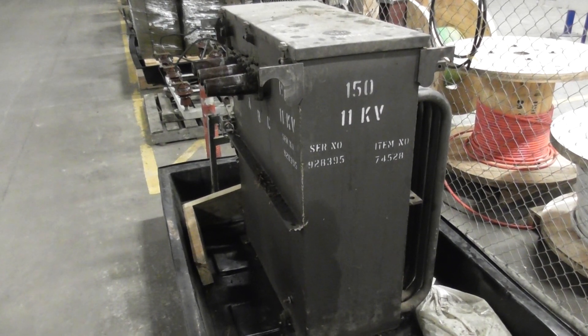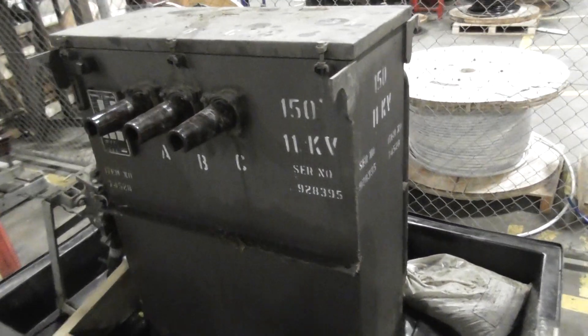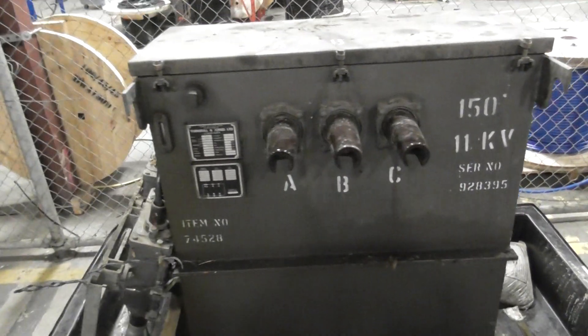I just want to document this 150kVA Turnbill & Jones transformer. I like the size and the shape of the device.